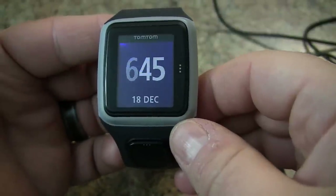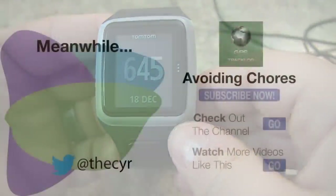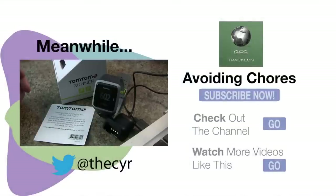This is how you do a factory reset for your TomTom Runner, the latest GPS running watch.